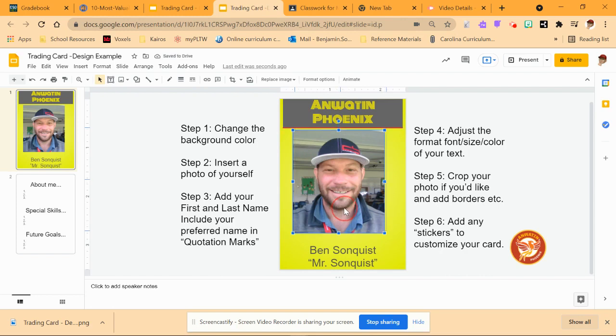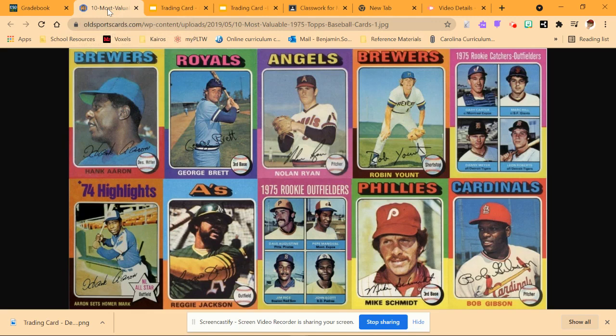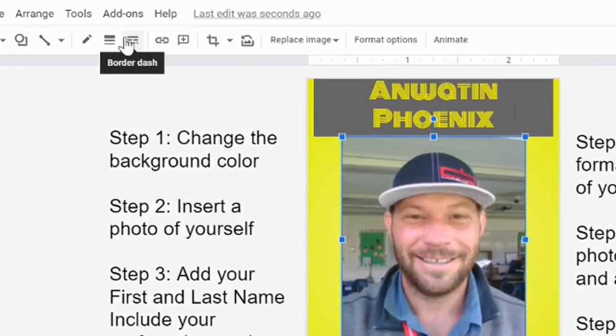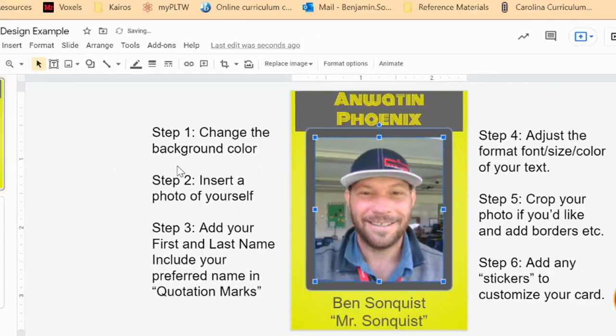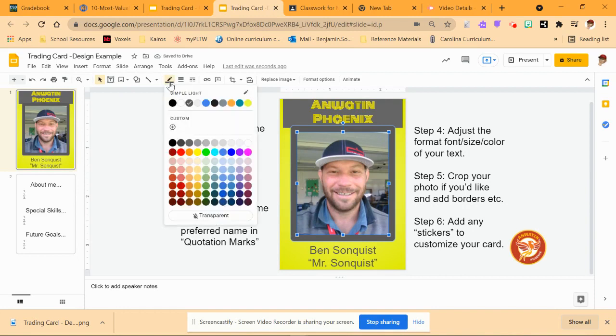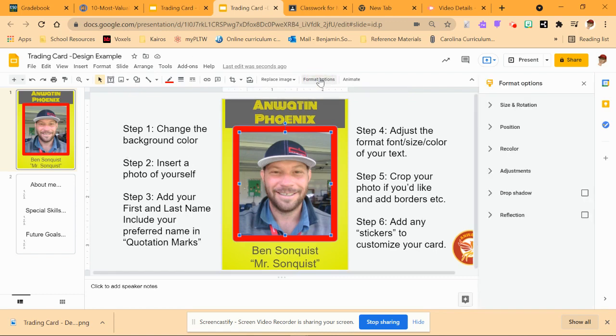So then it looks a little bit more like one of those trading cards — like a baseball or basketball trading card or whatever. You can also add borders. I'm going to change the border weight to 12. Oh, that's nice. I'm going to use my arrows to make it a little bit lower, and then I'm going to change the color of that border to this reddish color. That's nice. Then I'm going to do format options, where I'll put a drop shadow on there so it looks really cool.